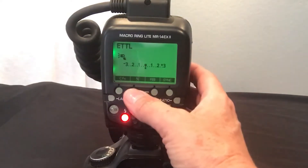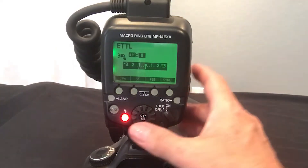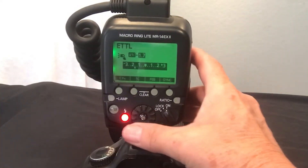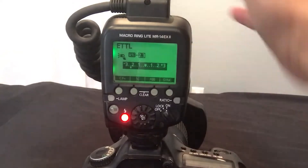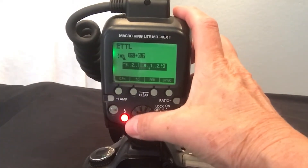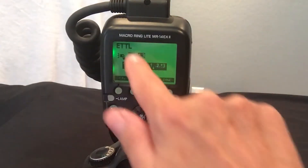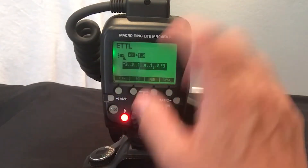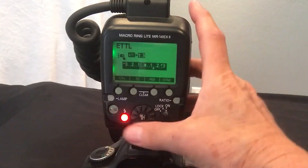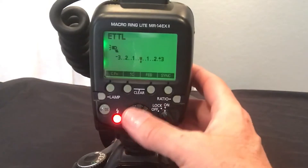Up here is custom functions — you can have a variety of custom functions in this macro ring. It shows a plus and a minus, and if you click on that you can either decrease the exposure to the light by going left, or increase it by going right. It gives you the stops and all the information of where you're at.